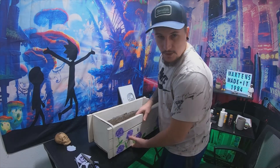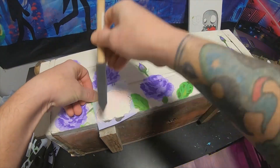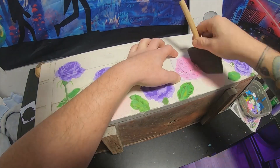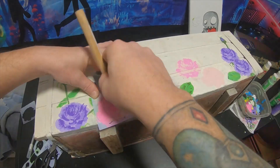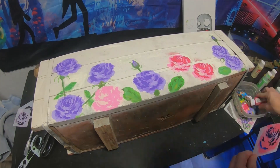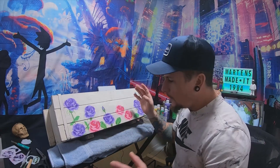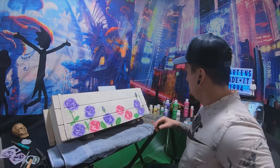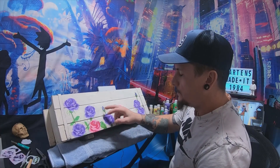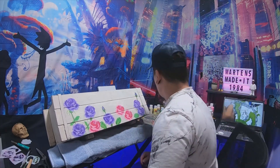Alright, ready for another time lapse — let's get these pink roses on here. These pink flowers look so much better, I like these way better than what we just had. All I gotta do now is paint some stems, put some leaves on here, and put some pink rose buds like these purple ones, and probably call it a day.